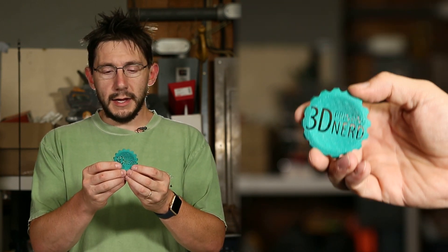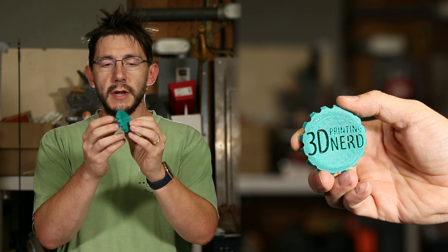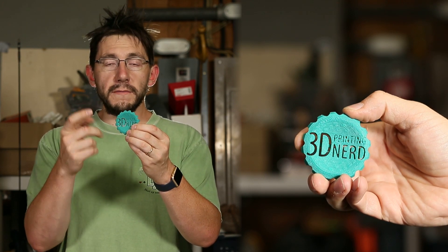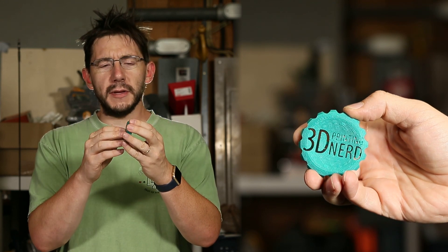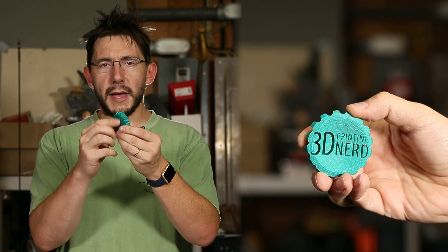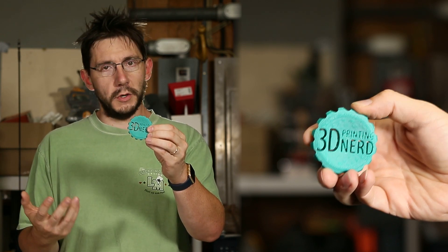I've got that Lulzbot Mini and I've got some nice HIPS material on it, so I decided to print a coin on the Lulzbot Mini with the HIPS material and it turned out okay. It's a little bumpy — I think if I increased the infill a little bit it would probably work better. HIPS likes to bend up and deform just a little bit, so I've got some of that on the back of the model. But otherwise it's decent, and some lucky kid or adult is going to own this.